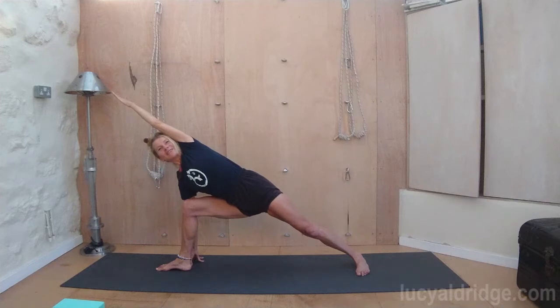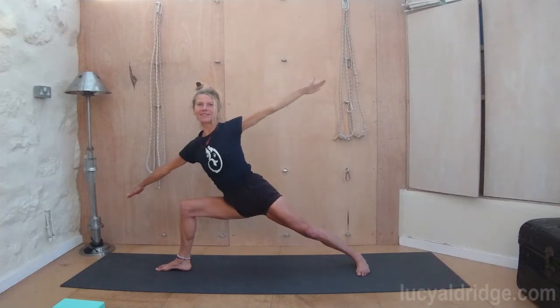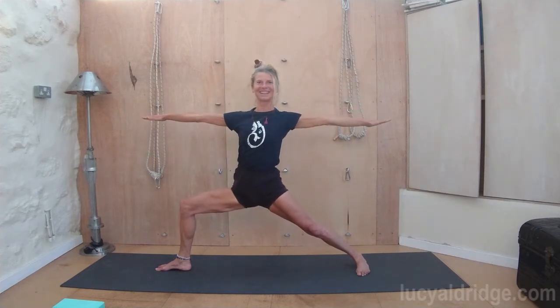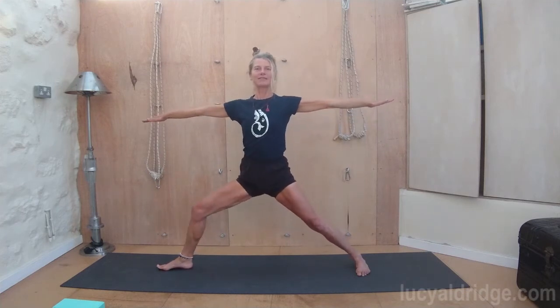Keeping your legs where they are but move the body up. Stretch that top arm up. Inhale, see if you can keep the knee exactly where it is on that left leg. Come back up. Warrior two. And then bring the feet, bring the legs straight. Bring the feet to face forwards. Stretch out.